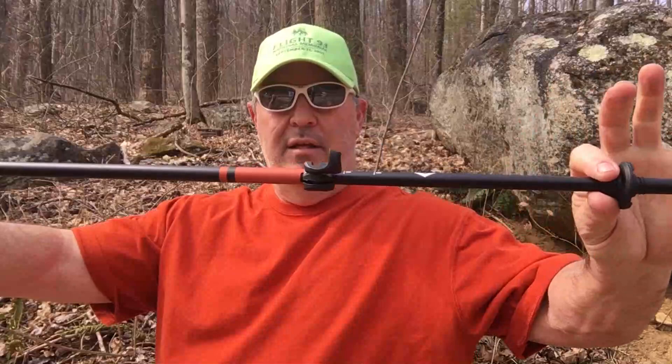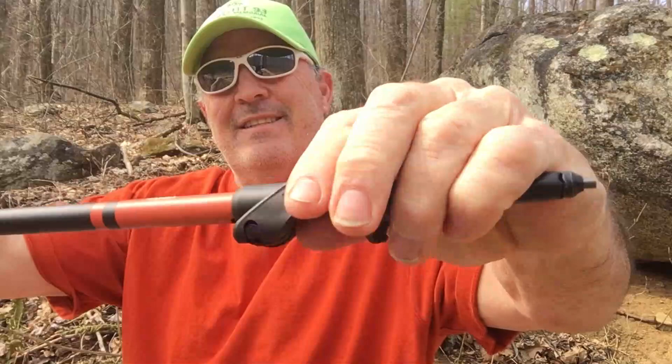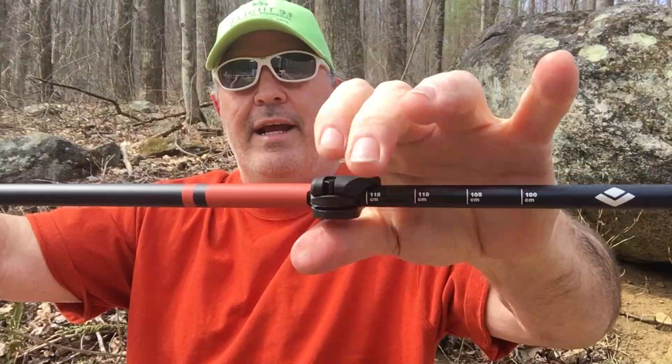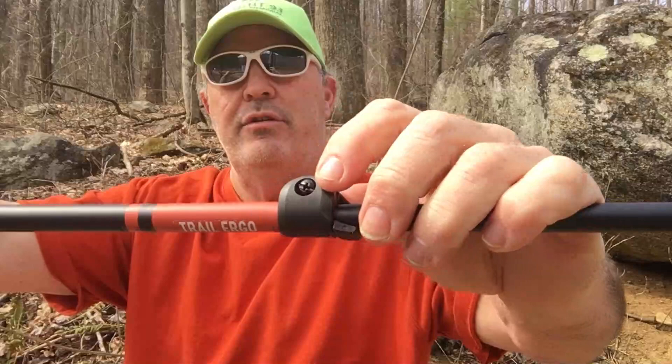This is a three-telescoping-section pole with an aluminum shaft, and it has two flick locks. You just flick that open and then snap it down — this is a lot better than those screw types on a lot of other poles, which get messed up and slide under force. Once you get that locked in, it's not moving. If you need to adjust the tightness you can use a Phillips or flathead screwdriver.